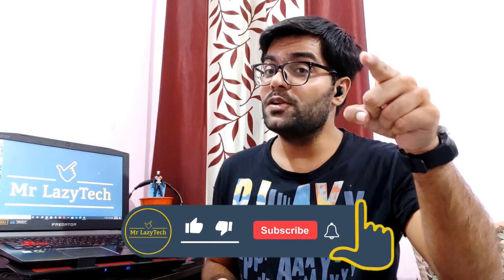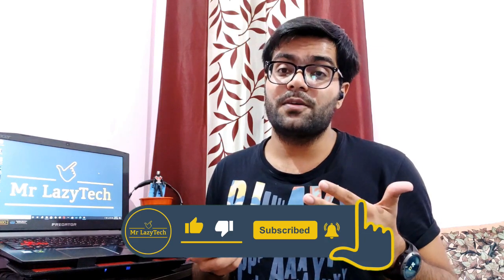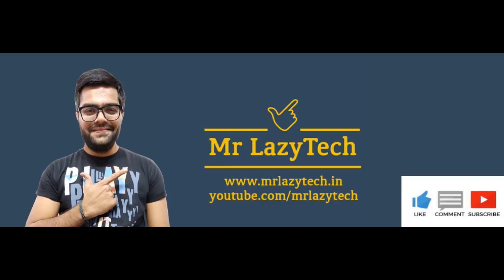Hope you liked this one. If you are new to my channel, kindly subscribe, hit the like button, comment and share as much as possible so I can make more good stuff for you all. Thank you for watching and see you in the next video. Thank you. Bye.